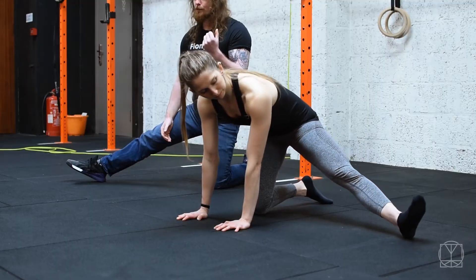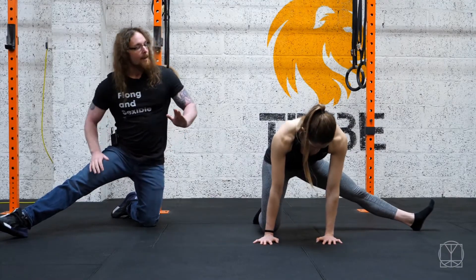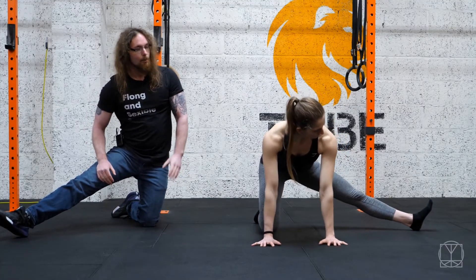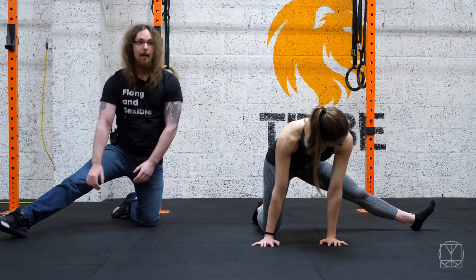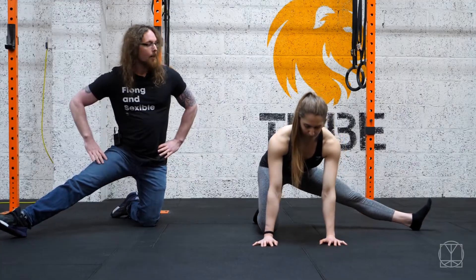Then point your toes up to the sky. Muscles move in all different ways, so you can catch a slightly different position here. Five times forwards and backwards — nice and slow. Keep pushing in that little bit the whole time. You're not just rocking back and forward; you're actively pushing in the whole time. You should be really aware of the muscle working.